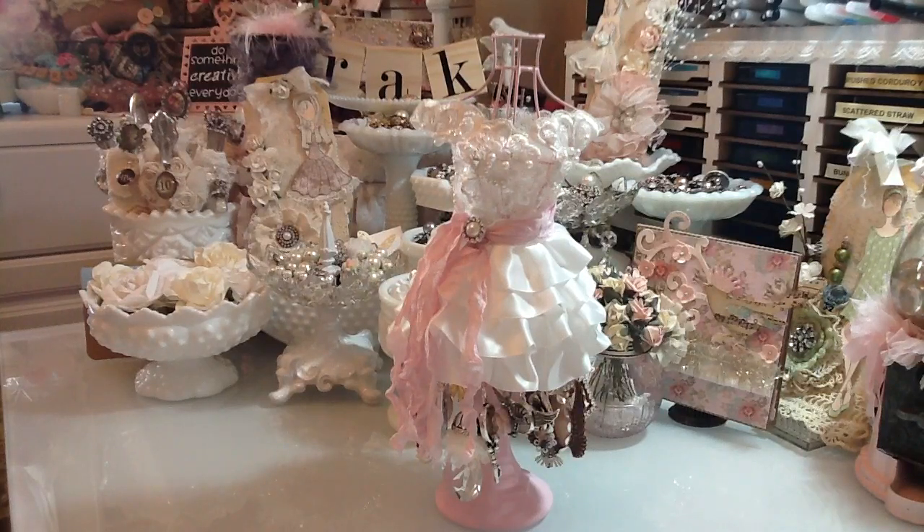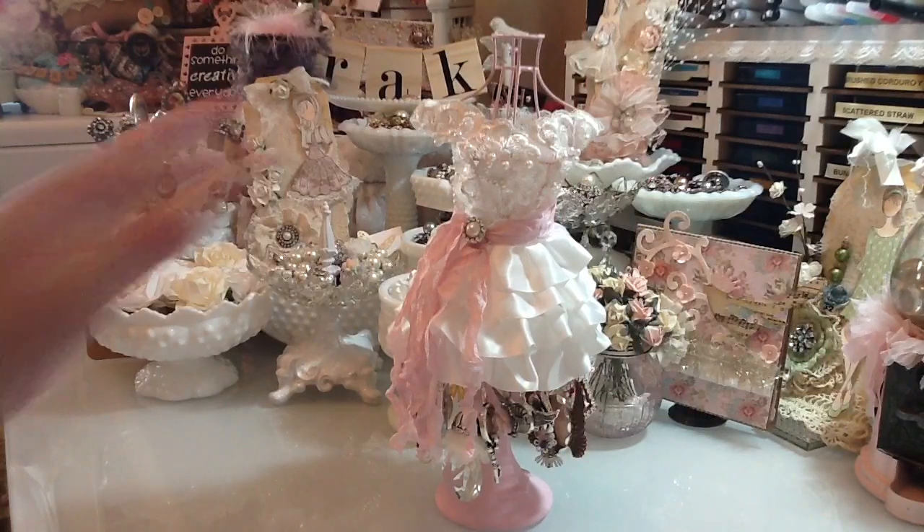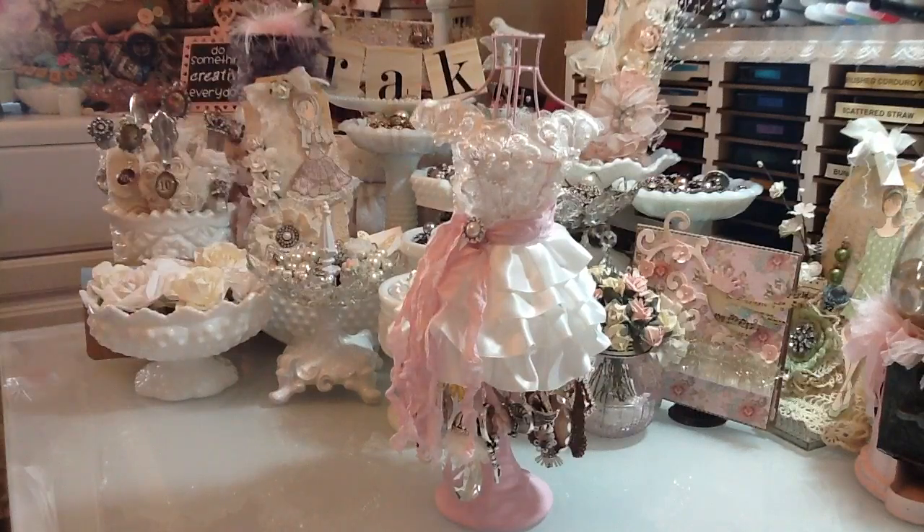Hi everyone, this is Laura. I just wanted to share this altered dress form slash arty cake charm holder that I made. This is not my idea — first of all, Tammy, who is SS Crafter One here on YouTube, gave me this pink dress form, and it was so adorable.